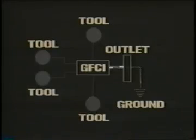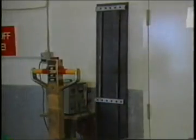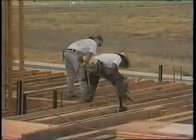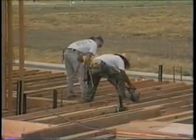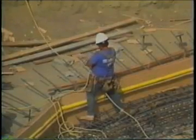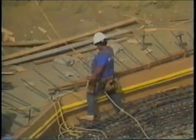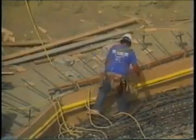The GFCI will not protect a person from line-to-line contact hazards, such as a person holding two hot wires or a hot and a neutral wire in each hand. It does provide protection against the most common form of electrical shock hazard — the ground fault. It also provides protection against fires, overheating, and destruction of insulation on wiring. With the wide use of portable tools and flexible cords, connectors, receptacles, and cord and plug connected equipment, hazards are created by improper use and maintenance.